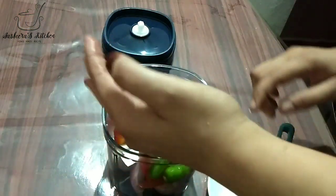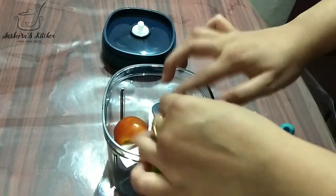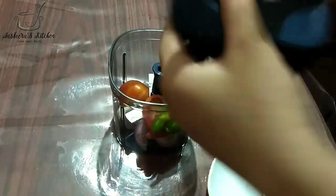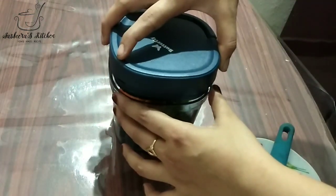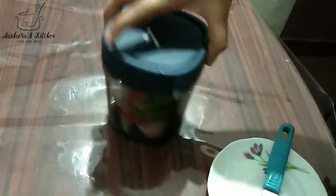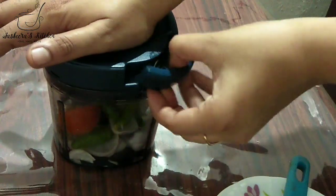Put the lid on the face. Now close the lid on the side to close. Close the lid on the side. Please open the lid.